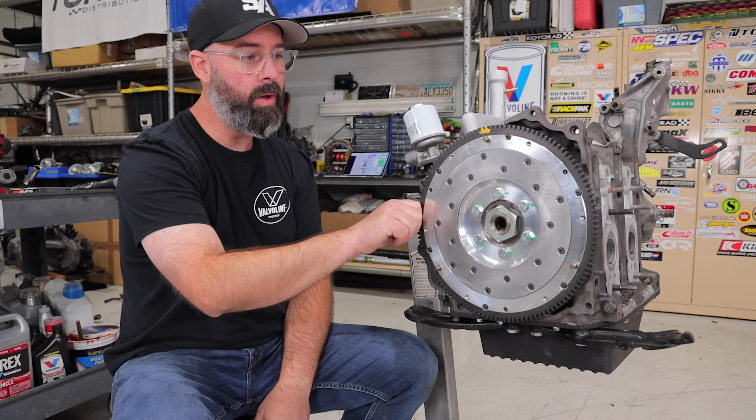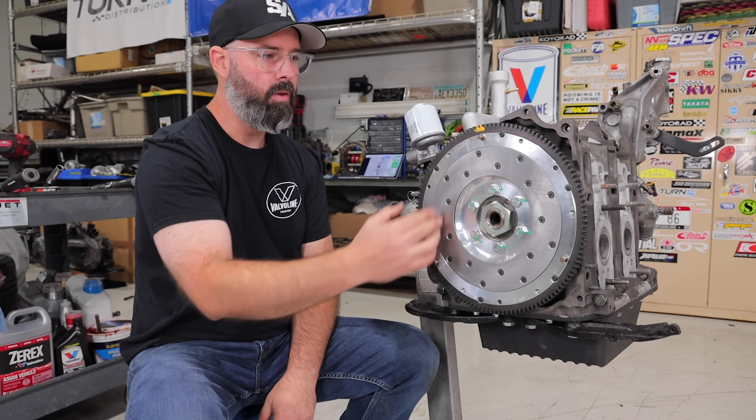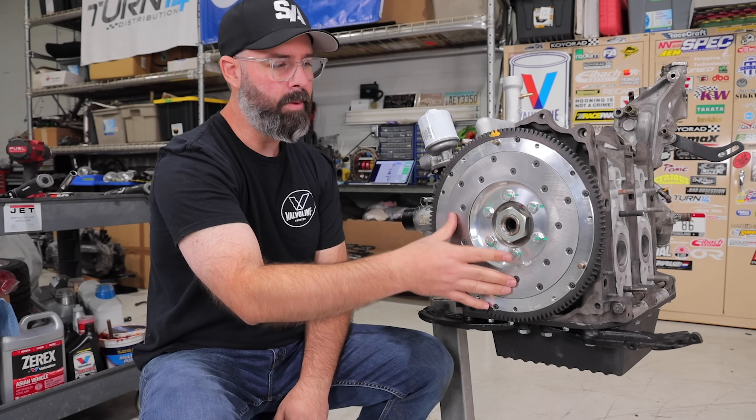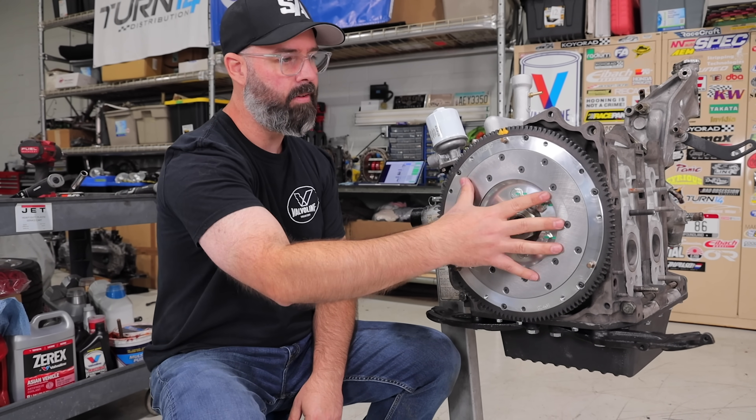This is an aluminum flywheel and it's got a removable mating surface, which is really nice — if you ever burn the surface or otherwise score and damage it, you can just replace the mating surface rather than having to replace the whole thing. That's a nice cost-saving measure.